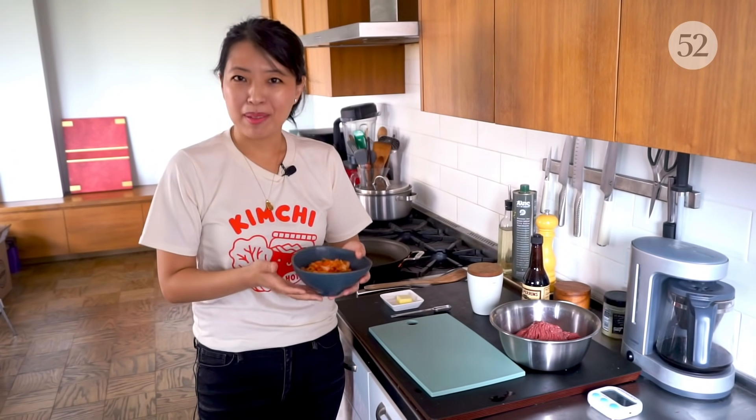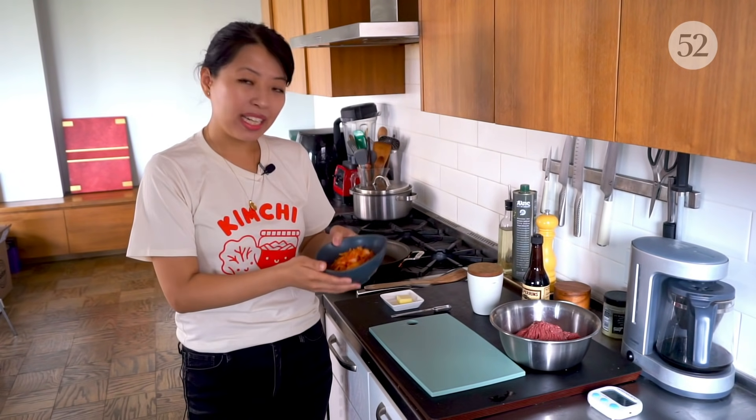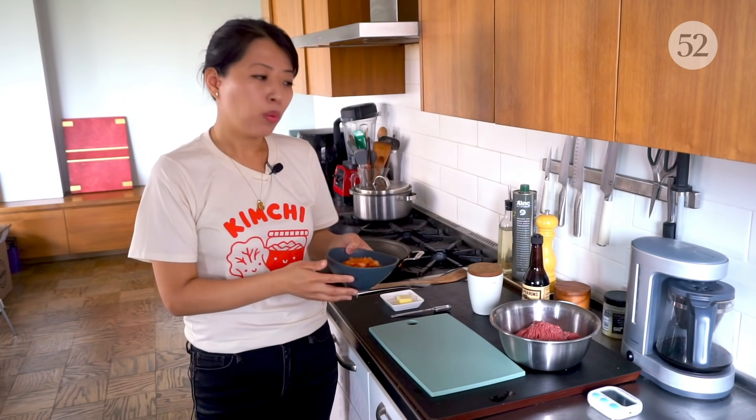We're going to start by sautéing some very ripe kimchi. You'll know kimchi is really ripe because it'll hit you once you open the fridge. That's when you know you should use it for something like kimchi jjigae, fried rice, or kimchi patty melts. We're going to caramelize it in a little butter and sugar to draw out that sweetness and mimic the caramelized onions you'd find in a traditional patty melt.